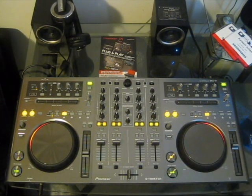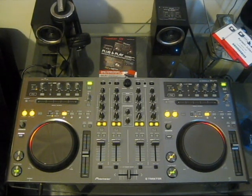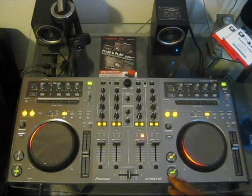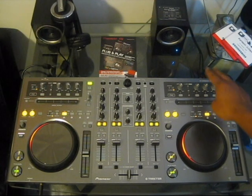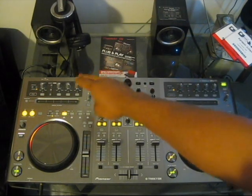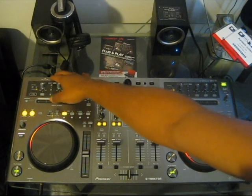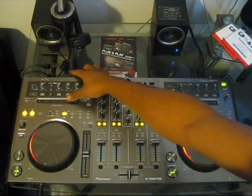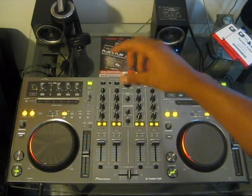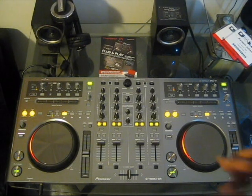The setup is very easy. All you need is your output — you can use RCA or quarter-inch. You also need your USB cable attached to the back, and the AC power adapter attached to the back as well.